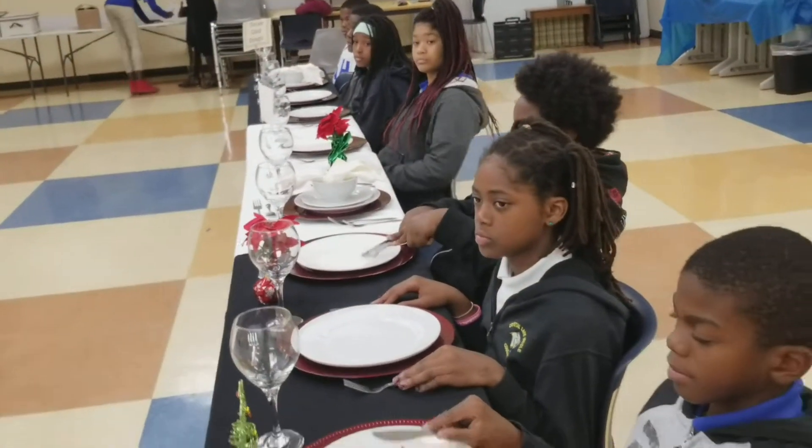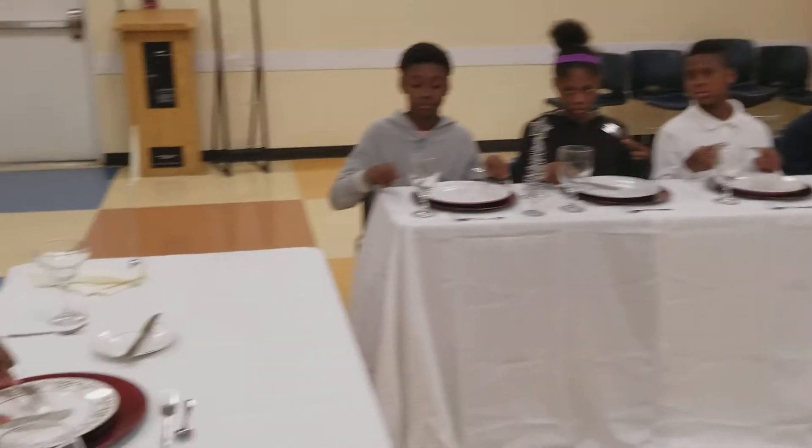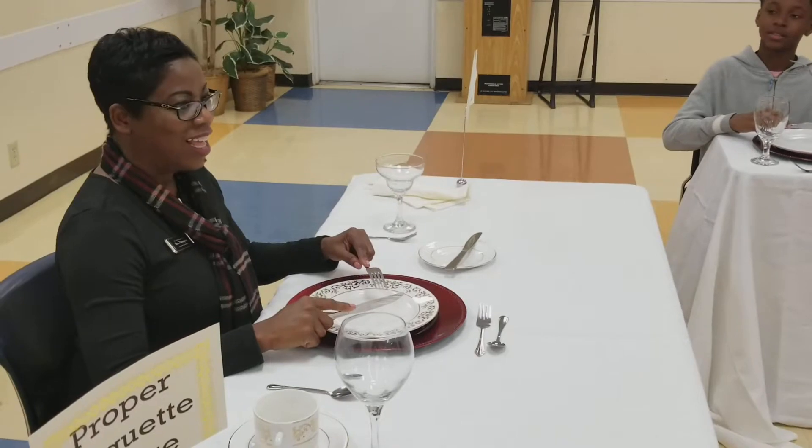Let's say we have some mashed potato and we want to scoop it onto the fork. You would just scoop it on the fork and pivot and eat. That's European.